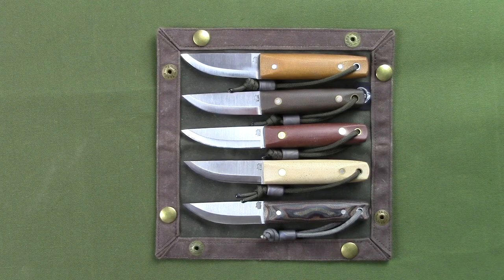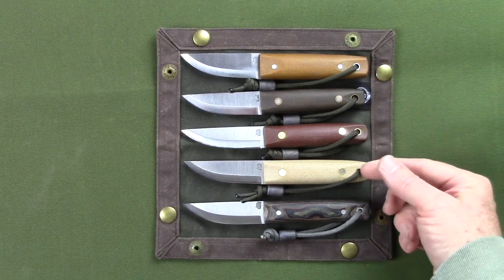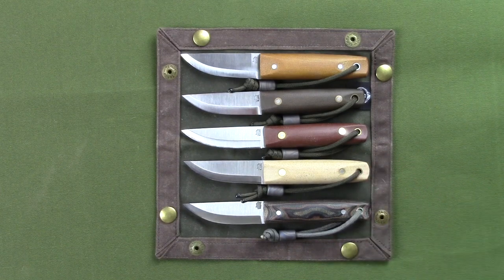Here from top to bottom you have natural, green, brown, snakeskin, and python micarta handles.